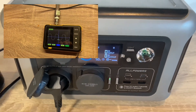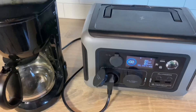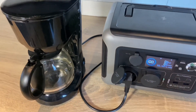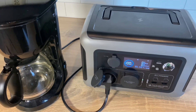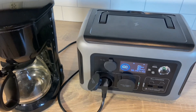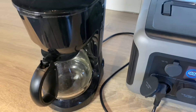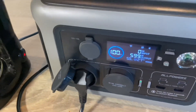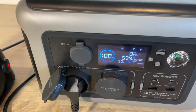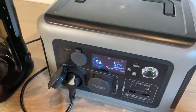Now let's test the inverter output with a 600 watt coffee maker — I do need my morning coffee even if the grid is down. Personal preference, this coffee maker makes the best cup. The inverter kicks in, and we are brewing coffee. My coffee is done — no problem.